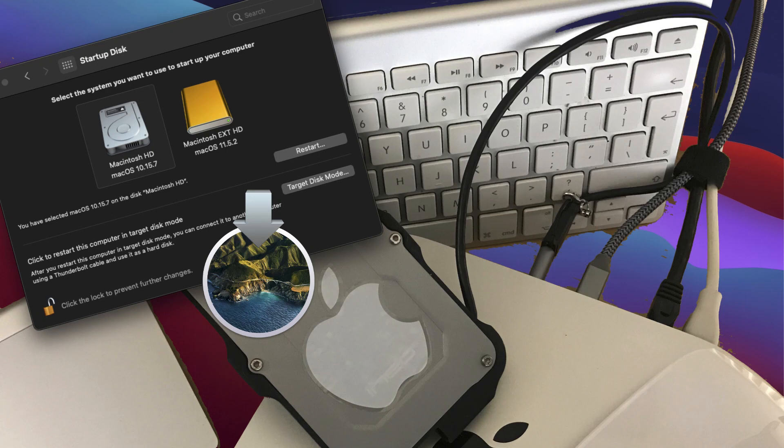Welcome to this masterclass episode on how to set up, install and run macOS Big Sur on an external disk.